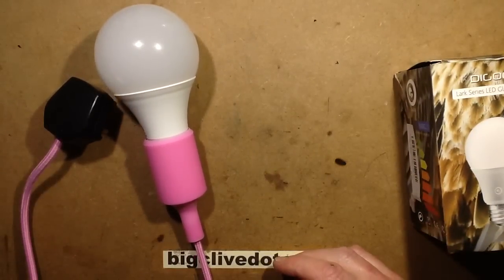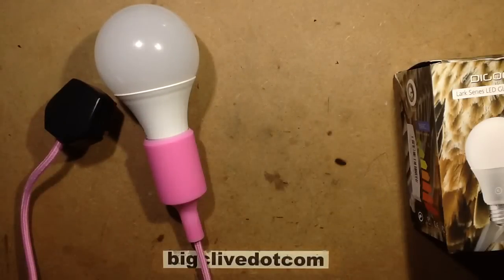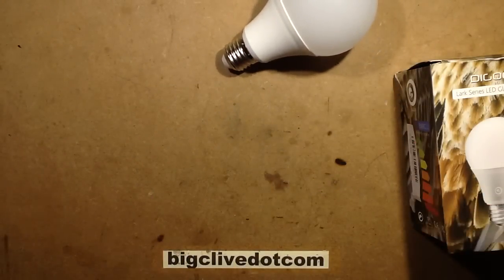I did try it on this meter first and it seemed too good to be true - it suggested a really good power factor, so I thought I'd double check on that other meter. So let's pop this open and see if I can not burst the skin of my knuckles in the process.